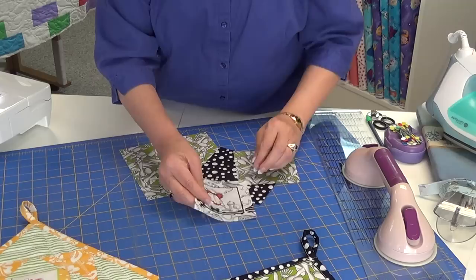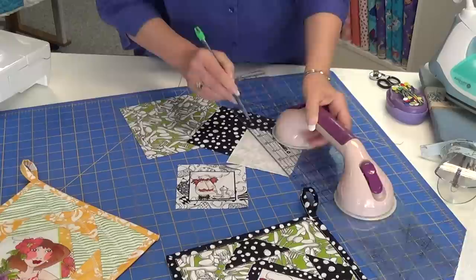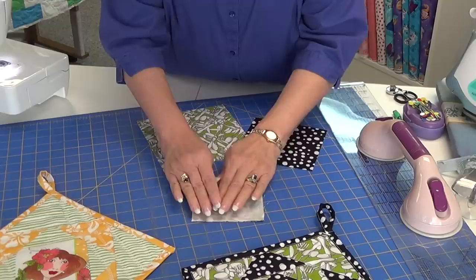Once you have picked out the size you're going to do your square, you cut another one exactly the same size. Before you sew though, you need to mark an X on one piece — not on both, just on one. I like to do my marking with a pencil, especially if it's a place I'm going to sew or cut. Put your two pieces together, and here's the part that is different.